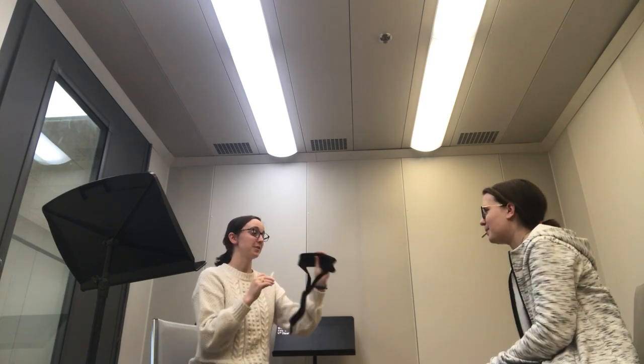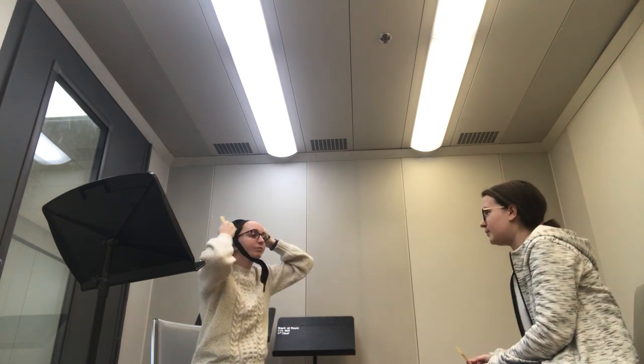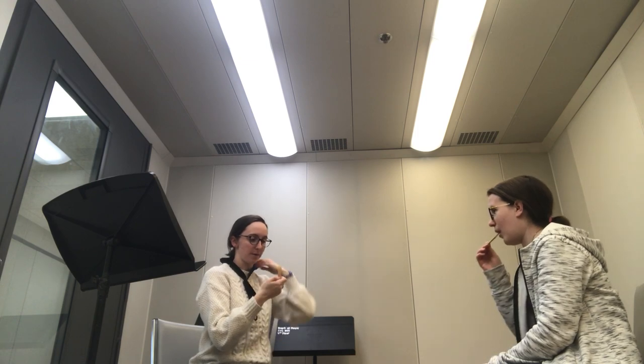This is called the neck strap, and this is probably one of the most important parts of the saxophone. I'm going to keep it in there — I already wet mine. So just keep it in there.